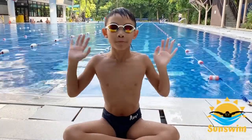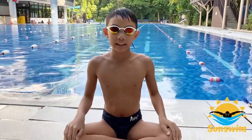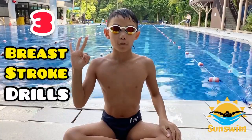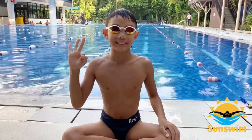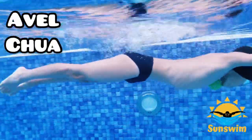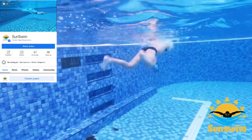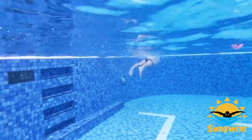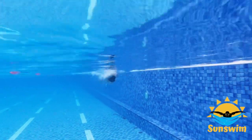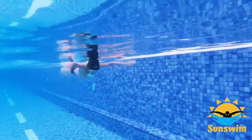Hi SunSrim friends! Today, I am going to show you 3 breaststroke drills for faster breaststroke. If this is your first time watching my videos, I'm Avel Tra, founder of SunSrim's YouTube channel and Facebook page. If you haven't already, click subscribe and the bell button so that you won't miss any new videos.